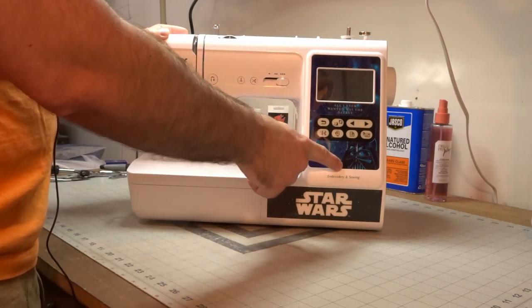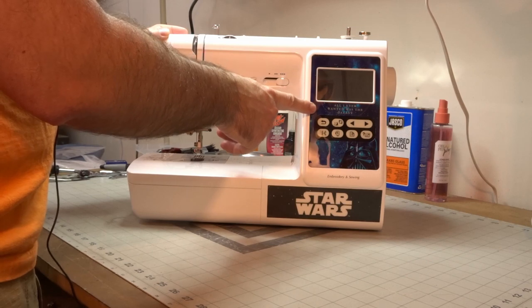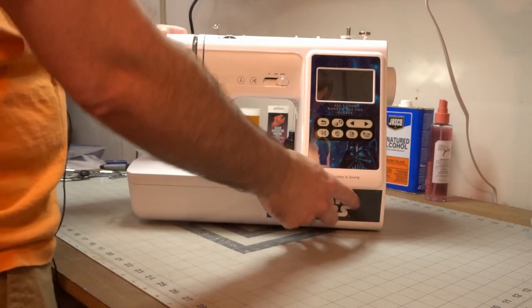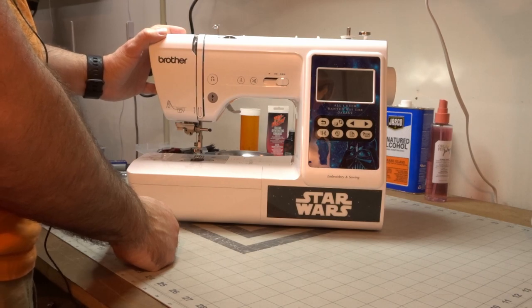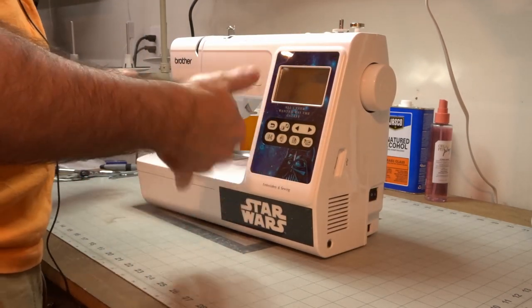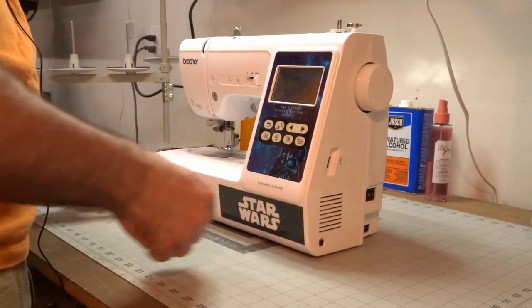As you can see, I got my stickers on there. I went with the Darth Vader. All I ever wanted was the Galaxy and the Star Wars sticker down there. I did have to remove the sticker that was there, so about $150 worth of stickers — not too bad. They also give you some free included designs that are Star Wars-based; we'll get into that in another video.